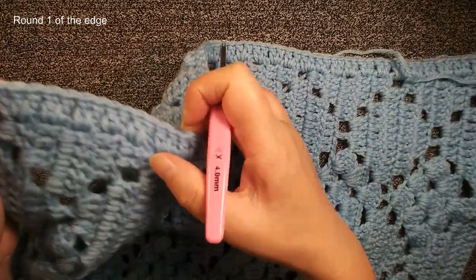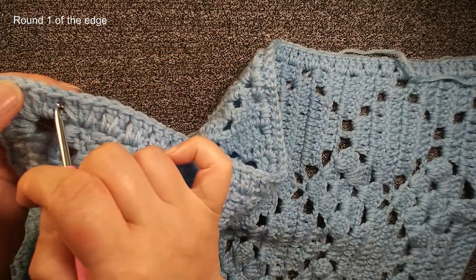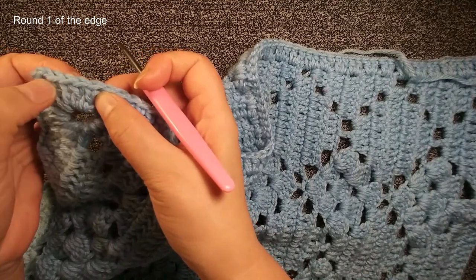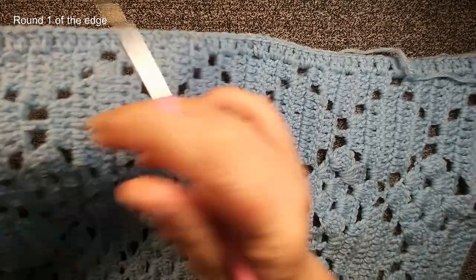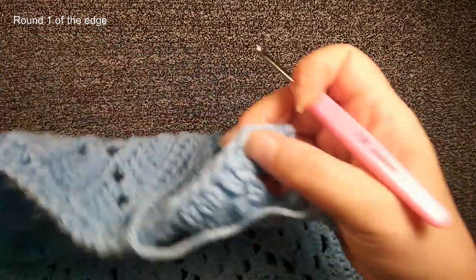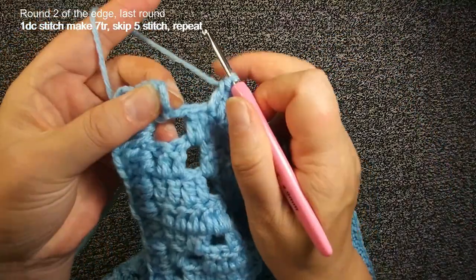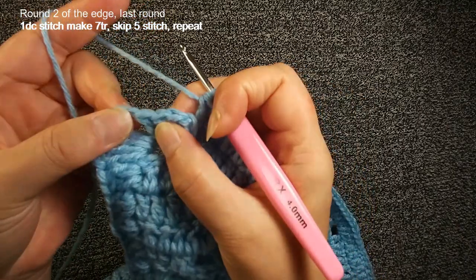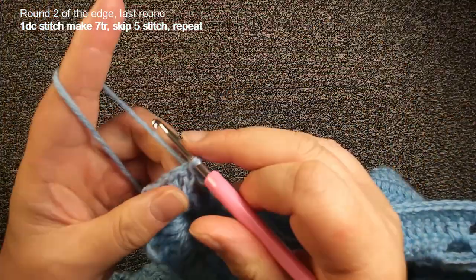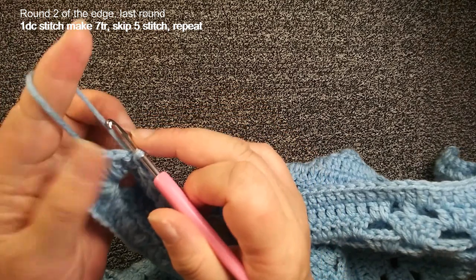When you count these double crochet stitches, don't include the corner. Count from here — this double crochet, not including these 4 double crochets of the corner. From here to here you should have 71 double crochets. Finish this, we do slip stitch to the first double crochet of this corner. Then I start to do round 2 of the edge — this should be the last round, finish this then finish this work. In this round we will use triple crochet. Yarn over twice, insert, pull back — we have 1, 2, 3, 4 loops. Yarn over pull through 2 loops, twice, and yarn over pull through 2 loops, 3 times. Finish this triple crochet.